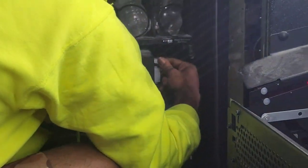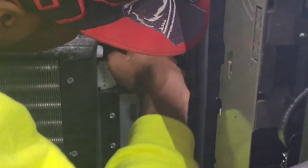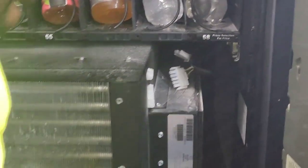Once you have done this, you'll be able to pull the machine. Go to the right of the refrigeration unit and disconnect the refrigeration unit cables and the temp sensor cables. Once you disconnect those, you're going to want to pull out the whole refrigeration unit.